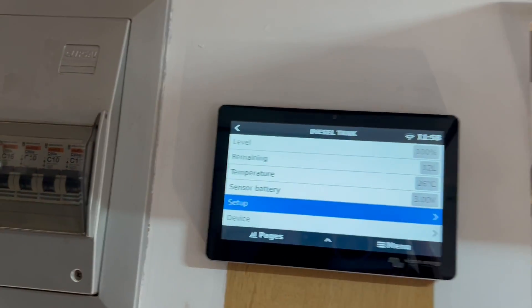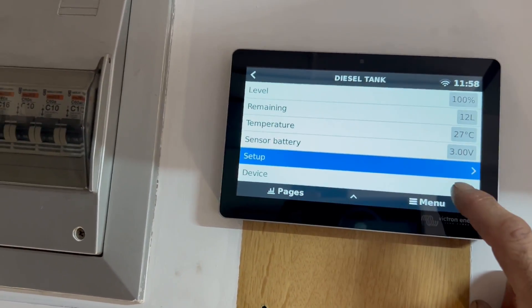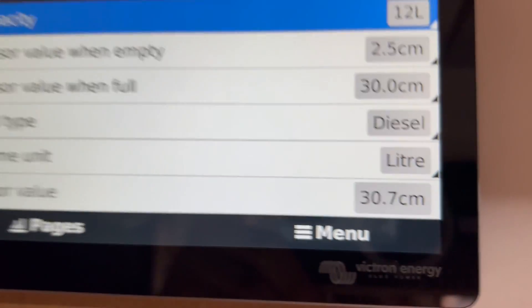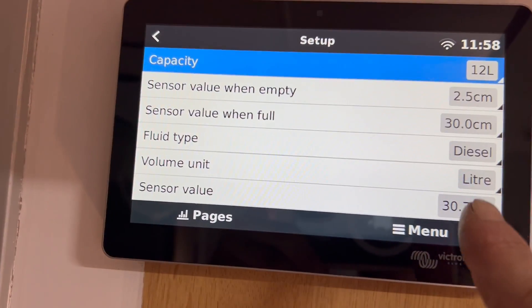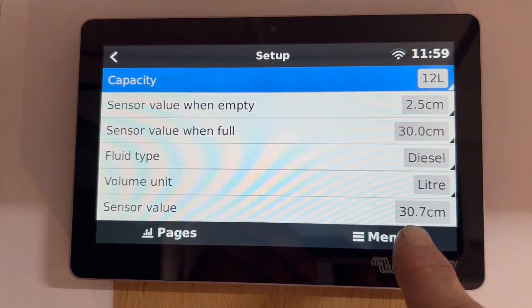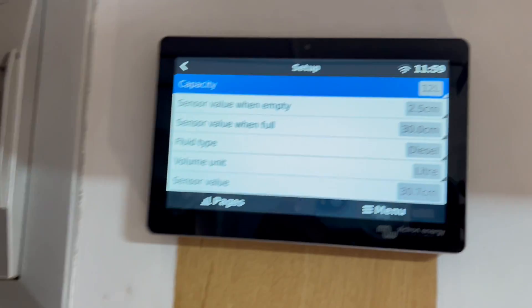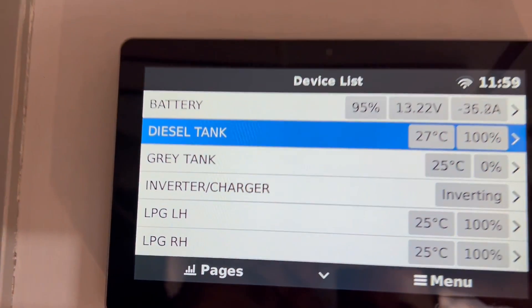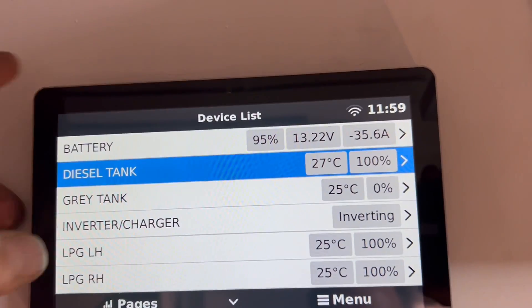Let's go into the diesel tank as an example. For you guys that have diesel tanks — this is a black diesel tank, quite long and skinny. In setup you can see it's reading 30 centimeters, so it's full as a goog. We zero that off — see, it reads 0.7, that's how accurate it is. We set 30 centimeters as the sensor value when full. As he empties the tank he can zero it off to match empty. It's a 12-liter tank and the result is right there. It also shows your temperature. The grey tank is empty — it's all right here in front of you.